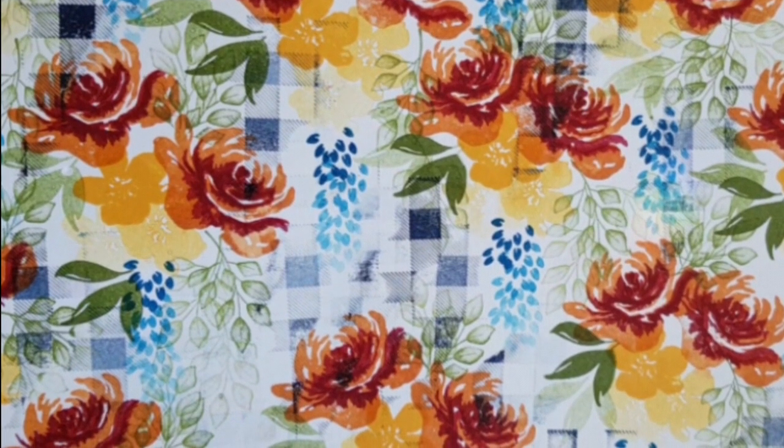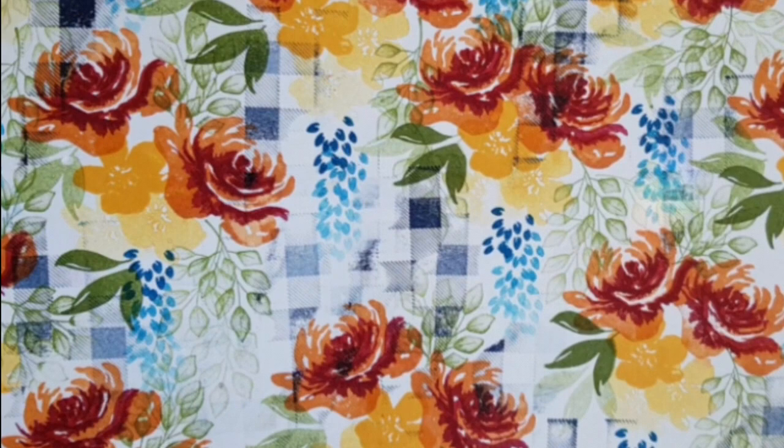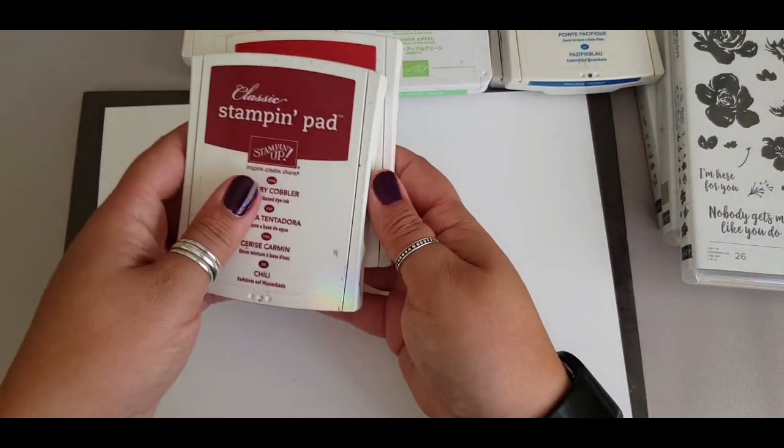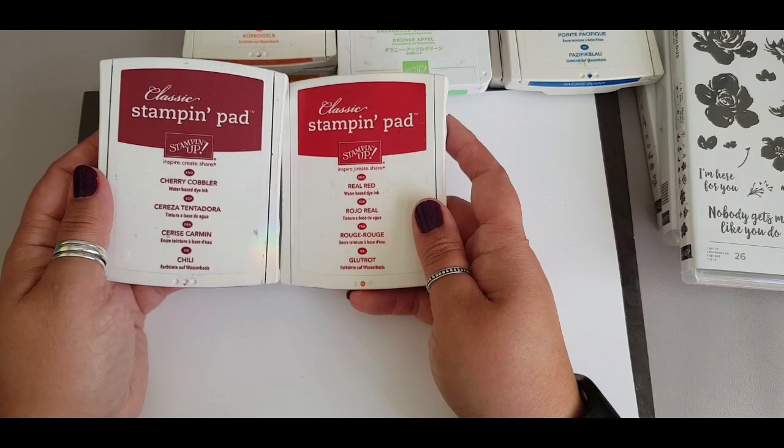Thank you for joining me - this is Esther at Stampin' Star Creations, here to show you a one sheet wonder: stamping all over an A4 sheet of card, chopping it up, and showing you what I do with it.